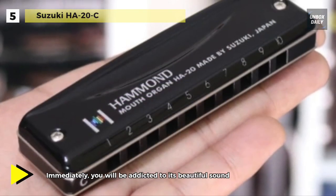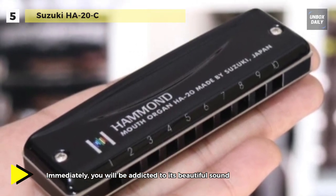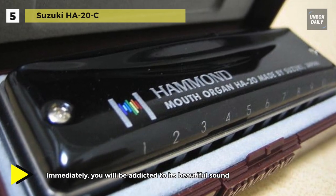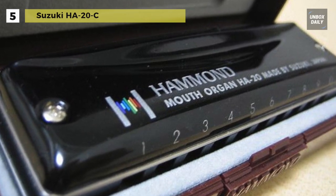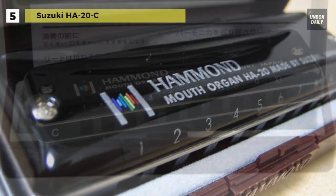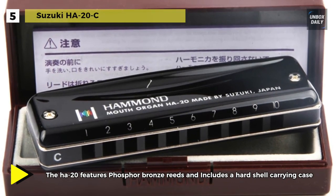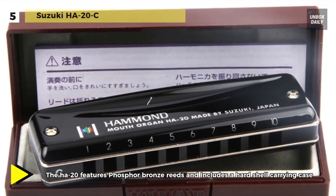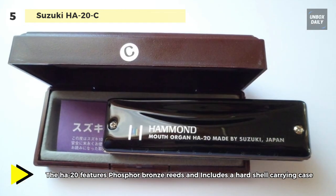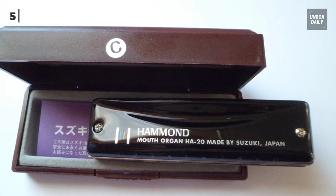It has a lovely rich tone when played in straight harp mode, and is amazingly resonant in the lower octaves to give those rumbling cross harp tones. It is a professional diatonic instrument that's perfect for the serious student of music who is looking to take their playing to the next level. Moreover, the smooth sounds and unique look of these instruments will help you get into the percussion groove.